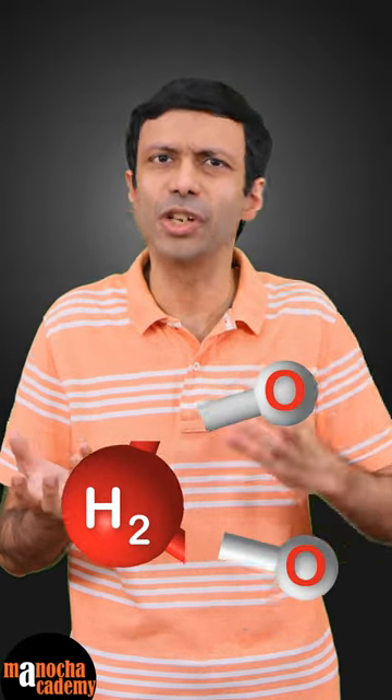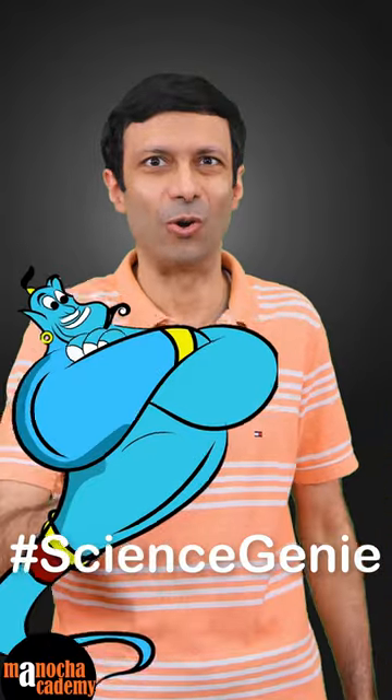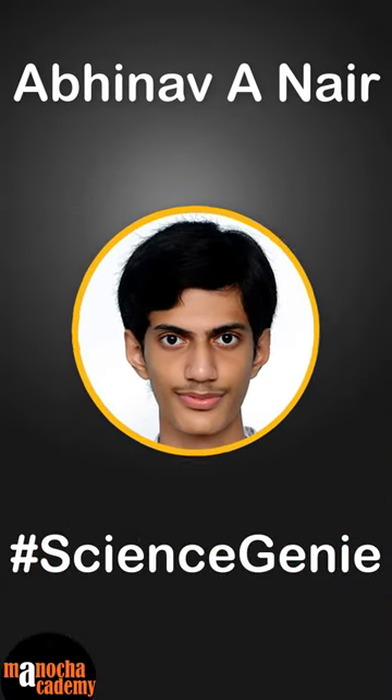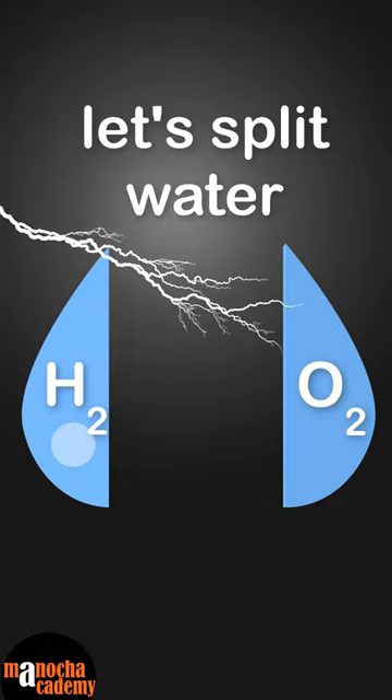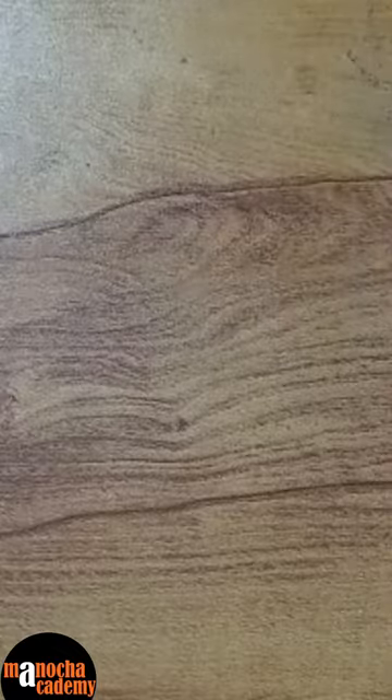Can you break down water into hydrogen and oxygen? Our science genie Abhinav Nair is going to show you how. Hello, today I am going to do an experiment of splitting water into hydrogen and oxygen.